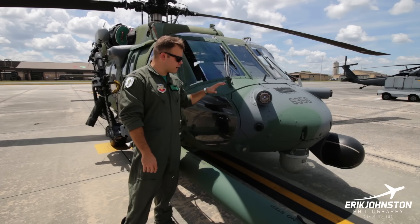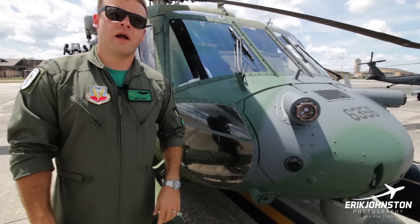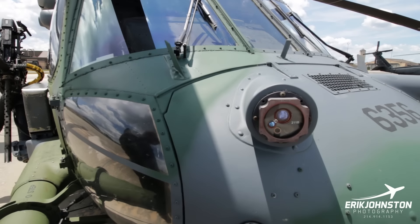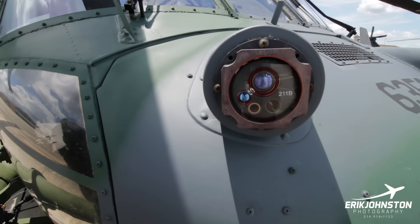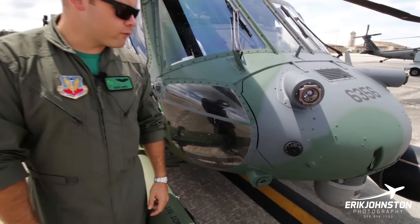Coming down the nose of the aircraft on the pilot side, we've got a couple different sensors. This sensor right here is our missile warning sensor, designed to automatically detect missiles launched at us so the aircraft can automatically dispense flares for countermeasures. It's a fairly common system across the Air Force.